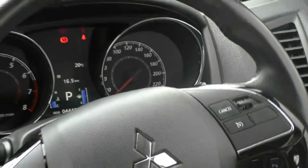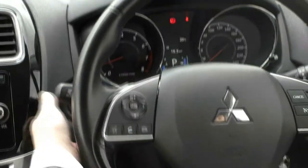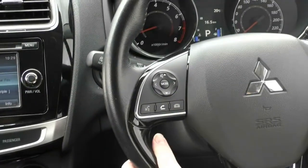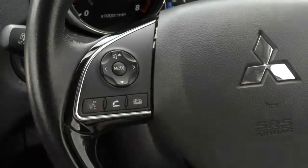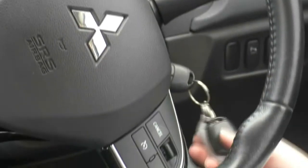Indicators and headlights on the right-hand side. Left-hand side, we've got our wipers, cruise control, Bluetooth controls and voice command. And then your mode — you can change the volume and the songs on the radio. Two keys do come with this car as well.